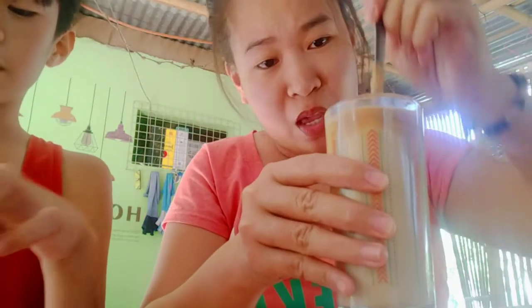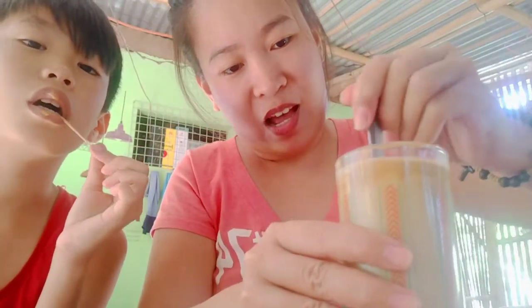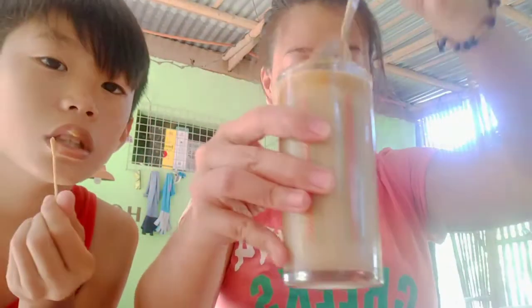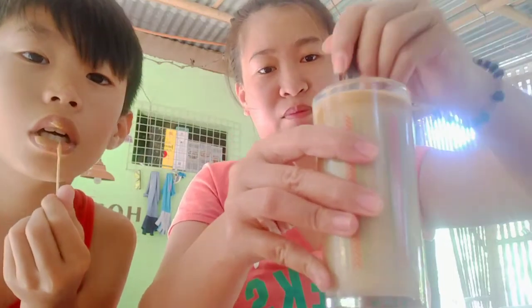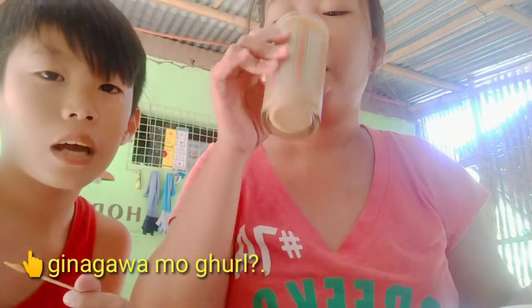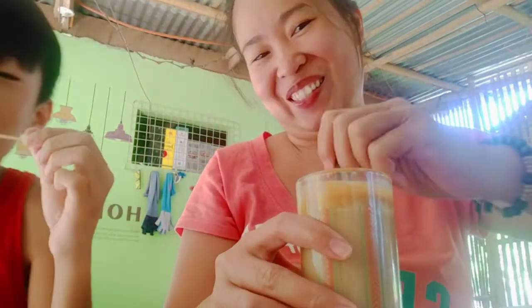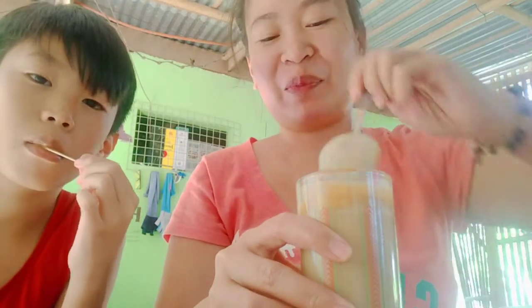It looks better with more ice. It doesn't sink down too fast because it's so thick and foamy. Go ahead and taste it. Mmm! Does it taste like Starbucks? It really does — for like 20 pesos!